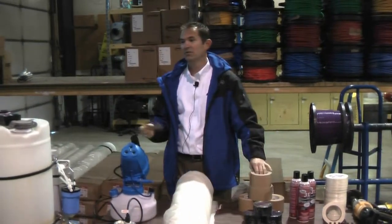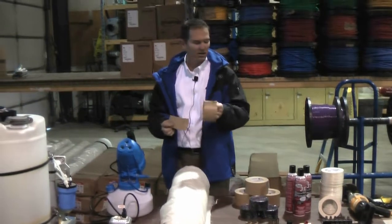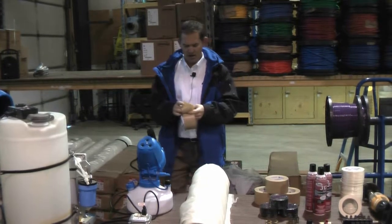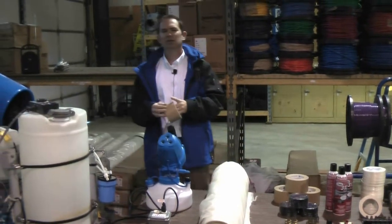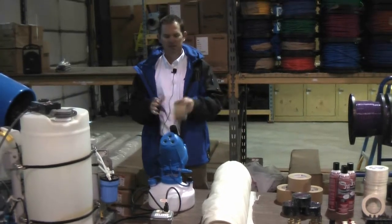It does occasionally rain on the fumigation. Anyway, those are some of the tapes we like. Three inch is pretty handy to use. We also have some six-inch tape — we'll use that for specialty stuff, larger applications.